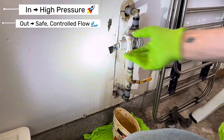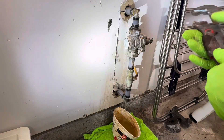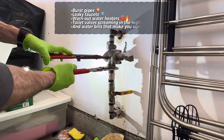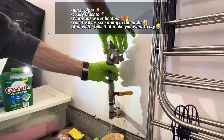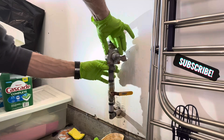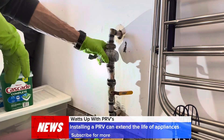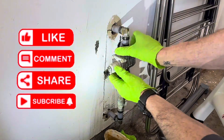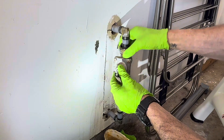It maintains a safe and steady flow to all your faucets, appliances, and fixtures. Without a PRV, high pressure can wreak havoc on your plumbing — burst pipes, leaky faucets, worn-out water heaters, toilet valves screaming in the night, and water bills that make you want to cry.